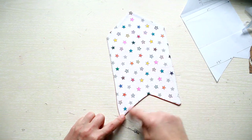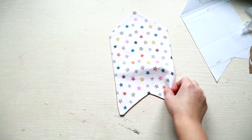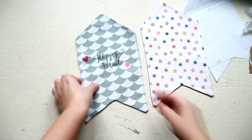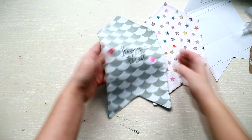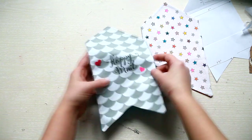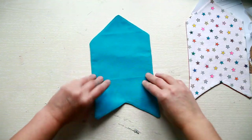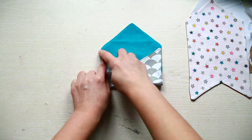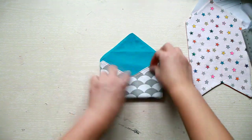Next, just make a seam all around, closing the gap as well. Then decide how you'll fold the envelope and press it flat with your iron.